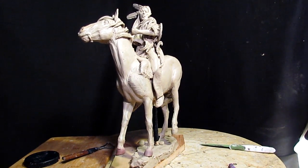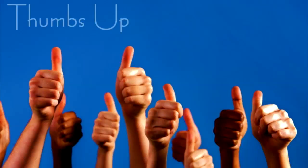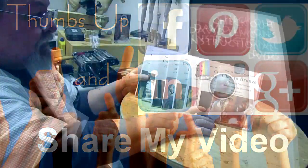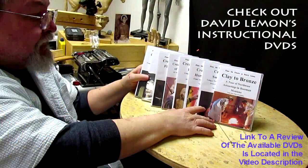All right, good night everybody. Give me a thumbs up and share my video, and then check out my instructional DVDs — the link is down below this video. All right, see you next time.